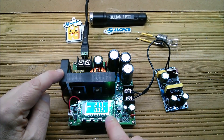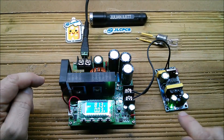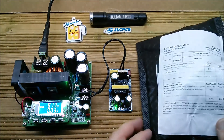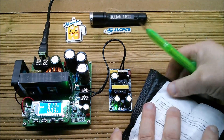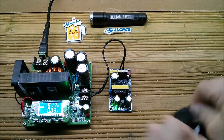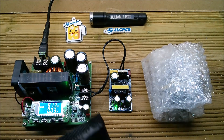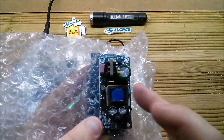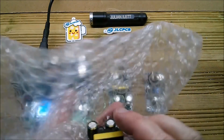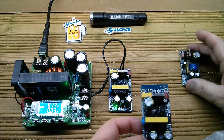At 80 volts the power supply comes on and we have a nice stable 12 volts at the output. Now let me open this package that came in a few days ago. There should be another 12V PSU and a 5V unit. The 5V is 2 amps — 10 watts — and it's a little smaller than the 12V one. And here's another 12V power supply.